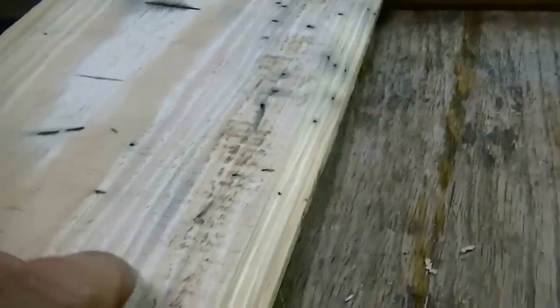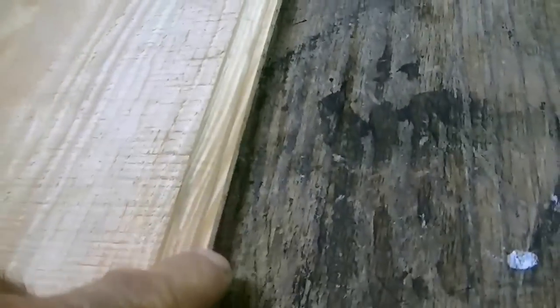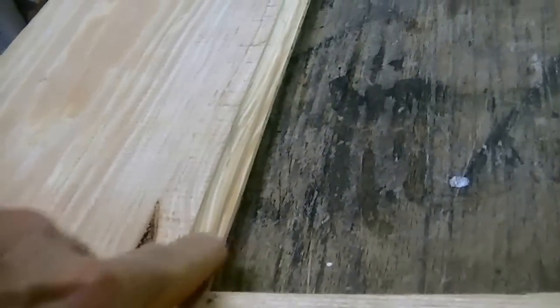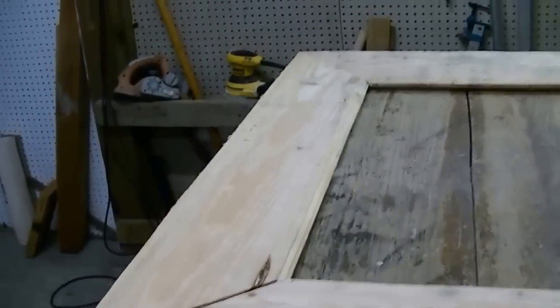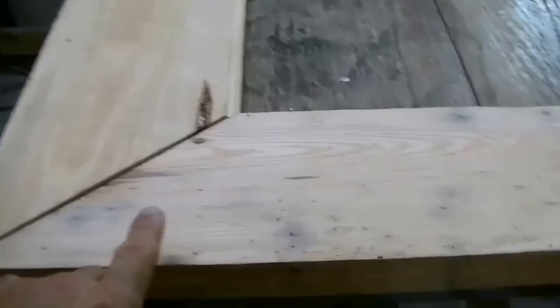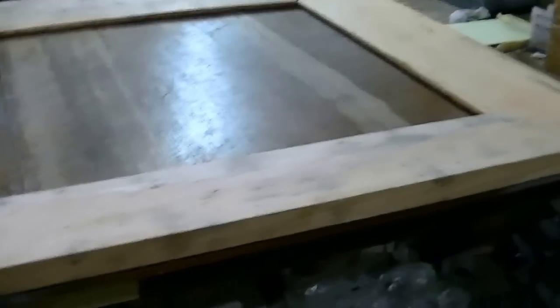Now that we have the groove cut underneath for the mirror to slip in, we're going to add a little bit of decoration to it. Again, that's done with the router too. We're going to take it over to the router table, add that little detail to it, round this edge off just a little bit, and give it a good sanding.